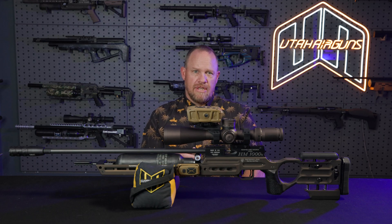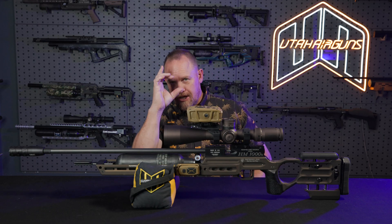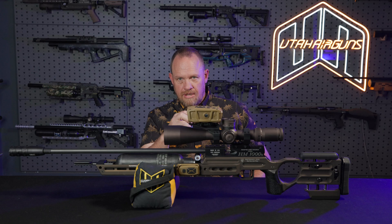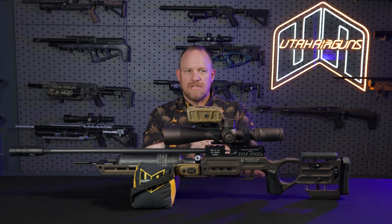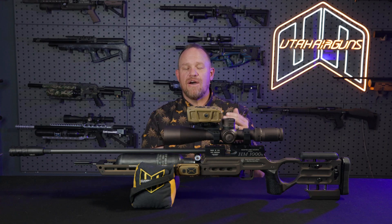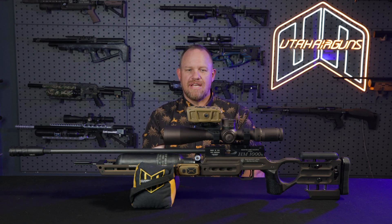There's no more glassing it, finding your rangefinder, ranging it, checking your ballistics calculator, then going back and dialing your scope. That's a long process, and we've all wished it could get easier. Well, now it can, because we have this.